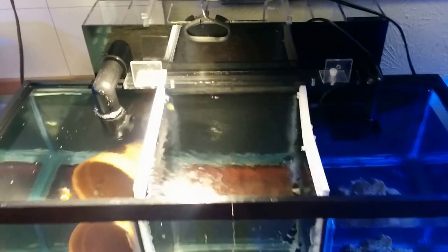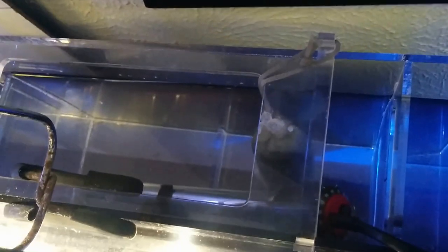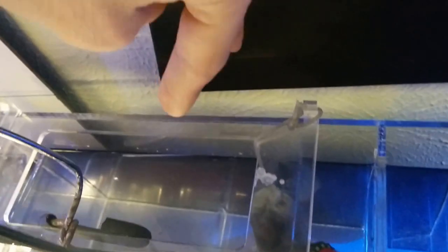Inside the refugium I'm not going to grow macroalgae — I'm just going to keep carbon and probably some purigen. I'll add some internal walls so I can put filter floss and have the water pass through and get cleaned. Right now I've put a carbon pad over the intake of the filter so it does some cleaning of the water.